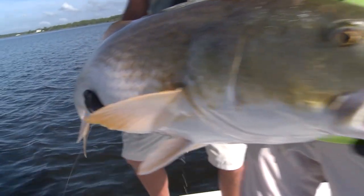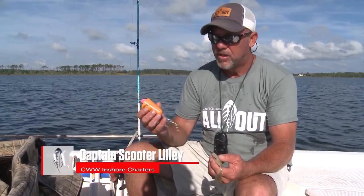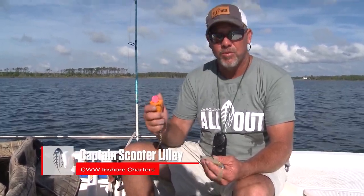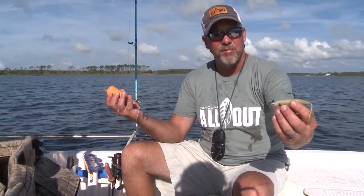Our bait of choice today for targeting these big reds — we're using a blabbermouth popping cork, and as you can see it's got a lot of noise and rattles, it moves a lot of water. It kind of imitates another fish hitting the water and it gives them something to focus in on, and they'll find your trailer bait here which is running about two and a half feet below it.